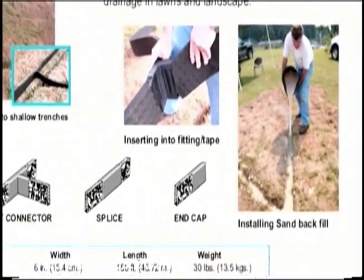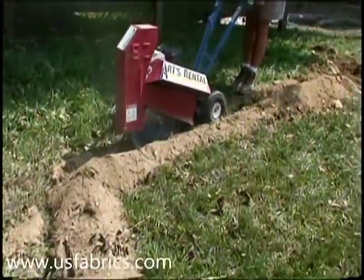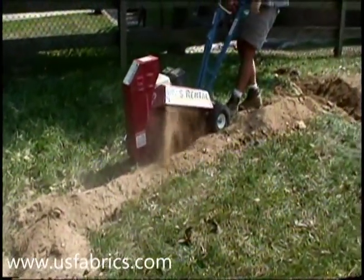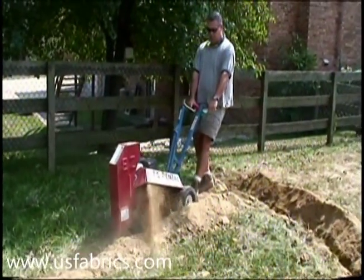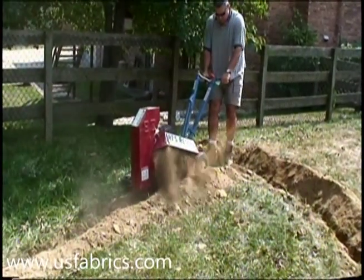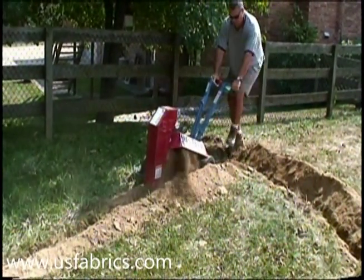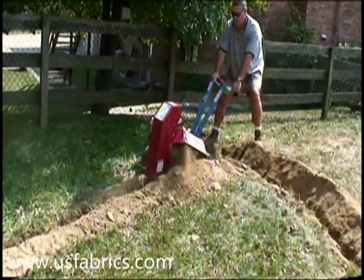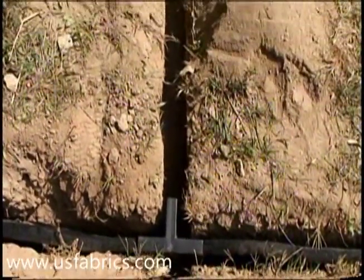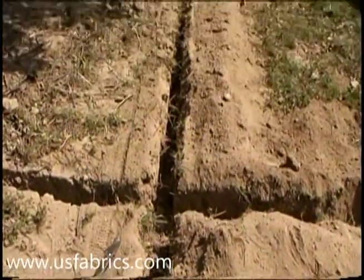Here, the removal of standing water is the primary goal. Very little or no site preparation is necessary for this simple application. A wheeled cable trencher is required. Design by a professional soils engineer may be required for more complicated applications. For this project, a very simple design was prepared by a U.S. Fabrics sales professional. The backyard slopes gradually from one side of the house to the other. The system design includes two interceptor trenches approximately two feet apart at the top of the slope where the water is introduced into the backyard.